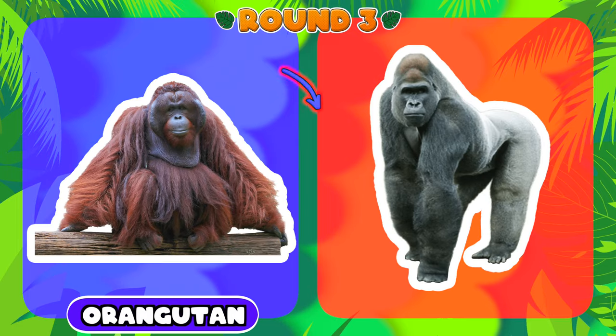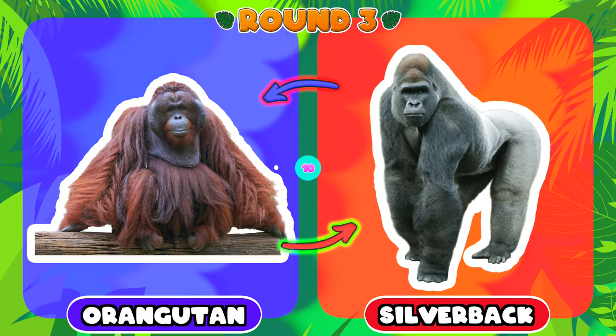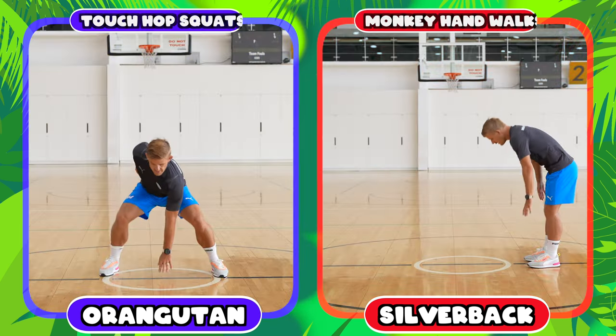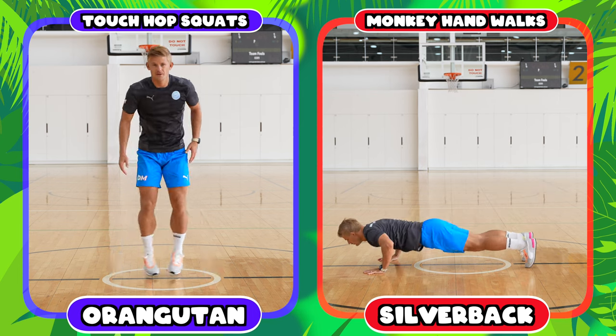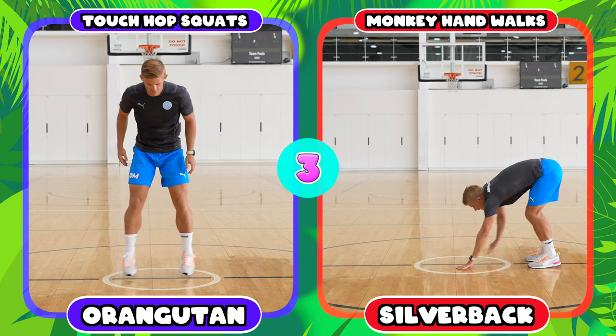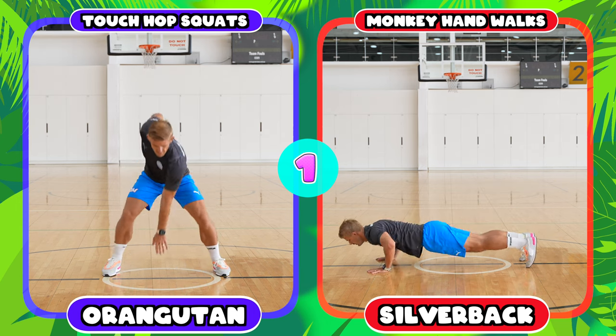Ready for round three — you have to choose between an orangutan or a silverback gorilla. If you chose an orangutan you're going to be doing touch hop squats, and if you chose the silverback you're going to be doing monkey hand walks.